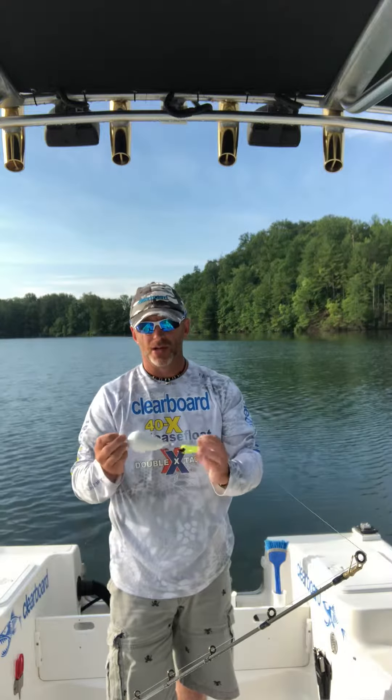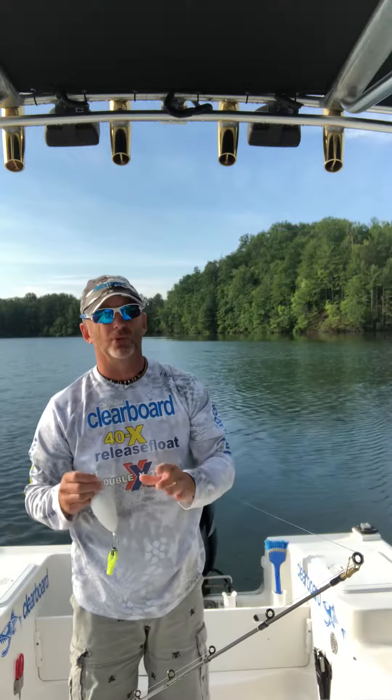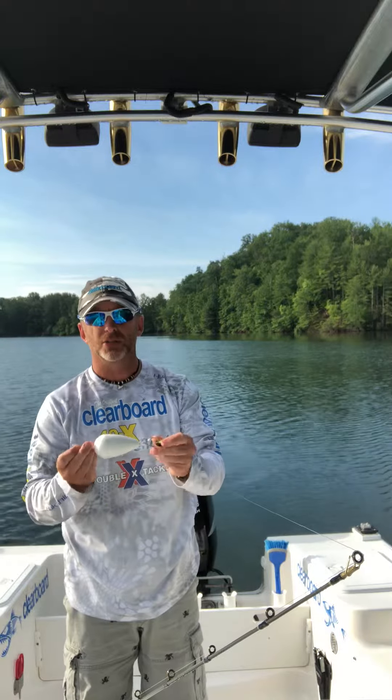Hey everybody, it's BJ from Double X Tackle and the original clear board. I want to take a minute — I've had a couple of questions asked about how to hook up the 40x release float.